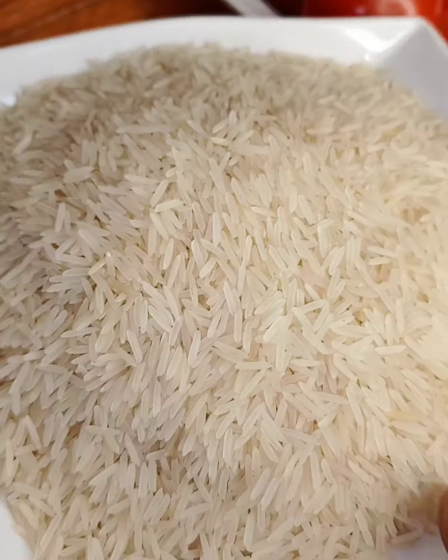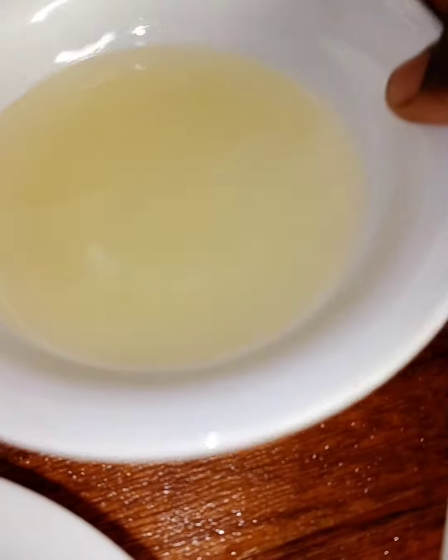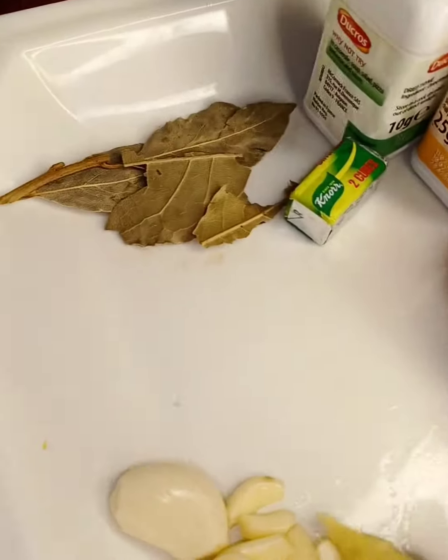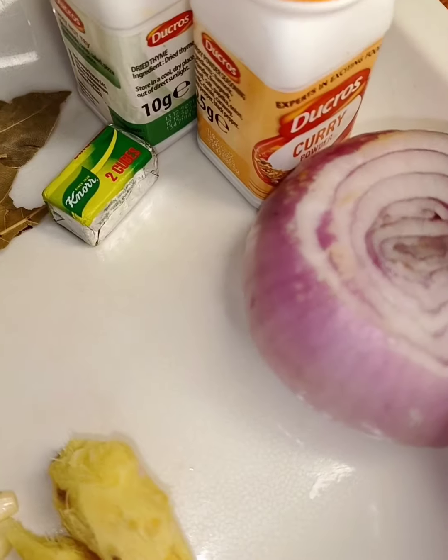Today we are making chair of rice. These are the ingredients we are going to use: pepper, garlic and ginger, onion, seasoning cube, and barley.